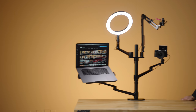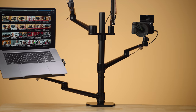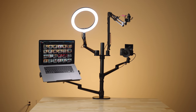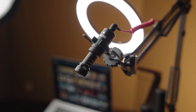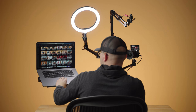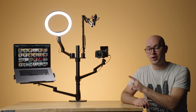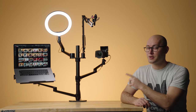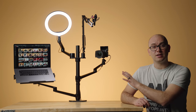This is the Vizen Desktop Live Set Kit. In short, it allows you to mount an entire video set onto a single desk. It comes with four arms, a ring light, microphone mount, and a ton of other accessories for mounting a monitor, laptop, camera, or phone. And the best thing about this insane contraption is the price — I bought this thing for $130. And in this video, we're going to see what this kit can do.